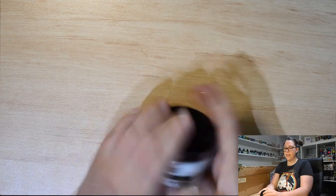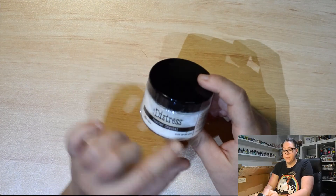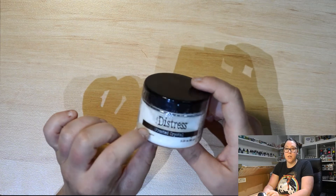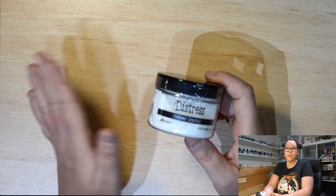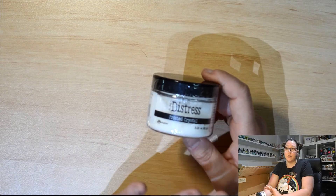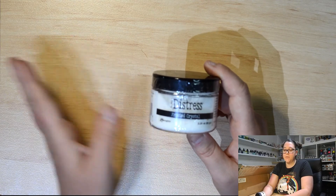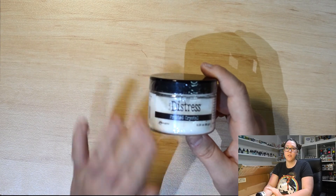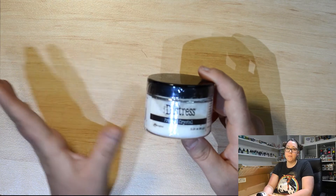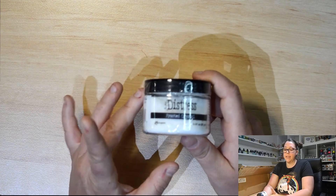Next up we've got the Distress Frosted Crystal by Tim Holtz. It is a powder and you sprinkle it on a medium. You can use it for a really good chalkboard effect, which he shows on one of his YouTube videos. It is fantastic for adding a bit of texture, fantastic for pretending to be snow or on top of waves to make foam — heaps and heaps of uses. You just got to be a bit creative with it. Basically you glue it down and use it like that. I cannot wait to use this one.